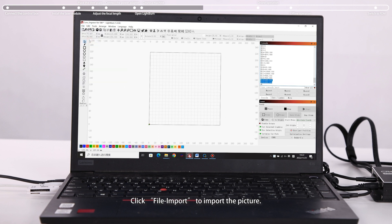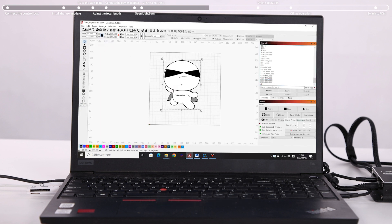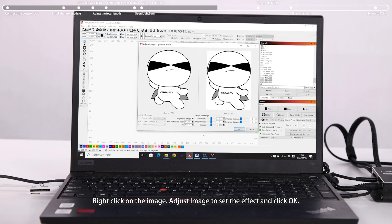Click File > Import to import the picture. Set the position and size. Then right-click on the image and use Adjust Image to set the effect, and click OK.